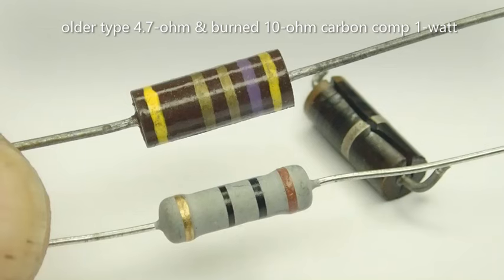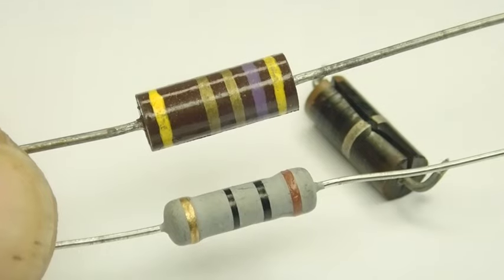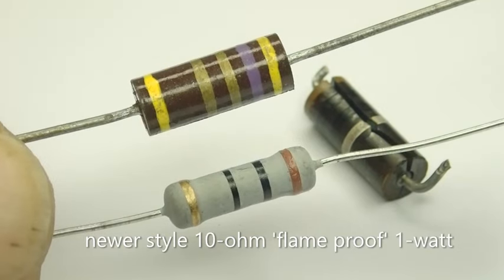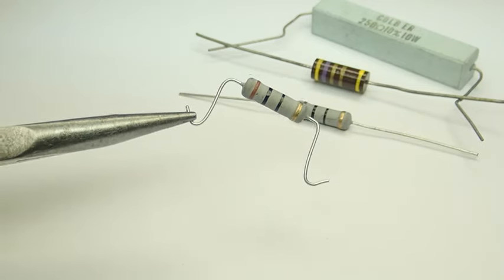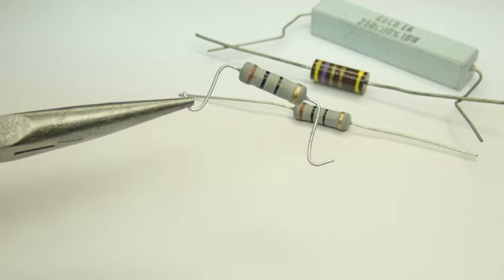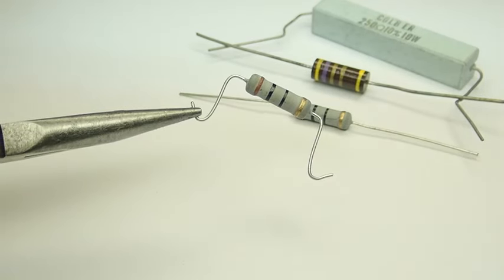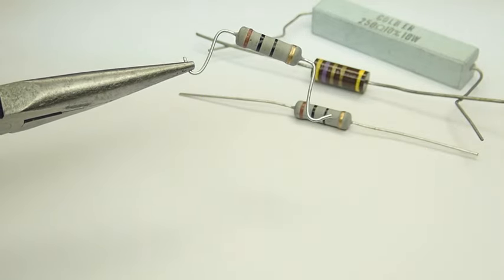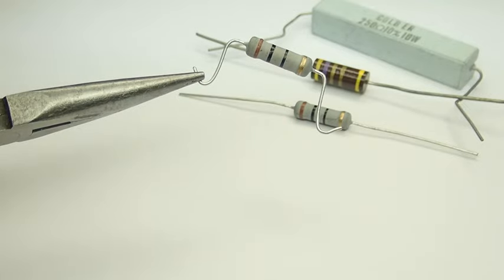Being a purist, I like to use the original OEM carbon comp type resistors to maintain that original vintage look. However, truth be told, the flame-proof resistor is a much better component and also has better temperature stability. Regardless of the type you choose, these surge protection resistors and other power resistors create heat — in some instances, enough to melt the solder. So allow yourself some extra lead length to stand the component off the terminal strip, then give it a full wrap around the connection, ensuring that if they do melt the solder, the component will stay in place.